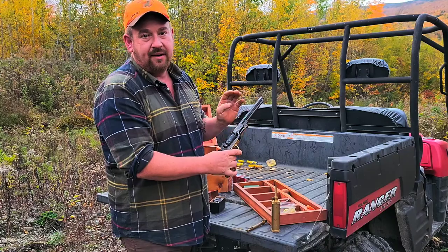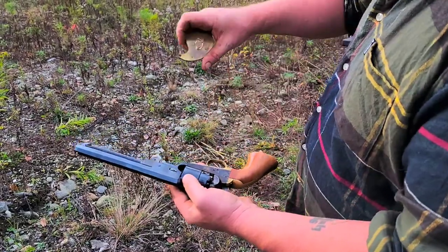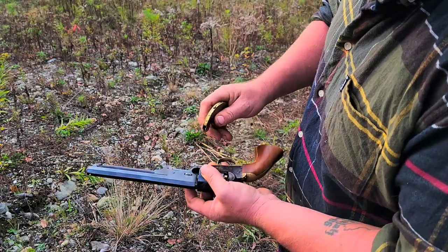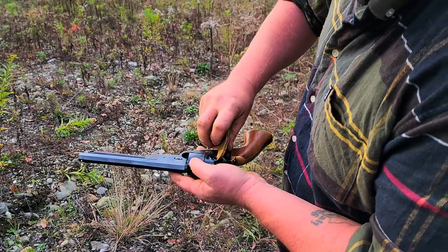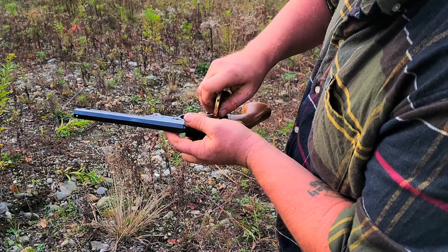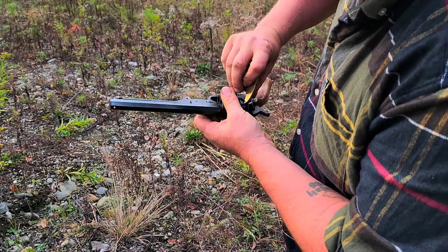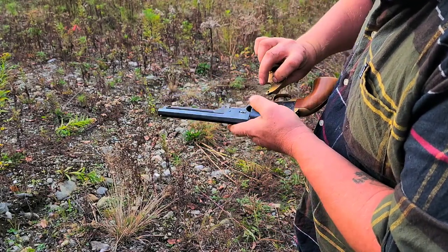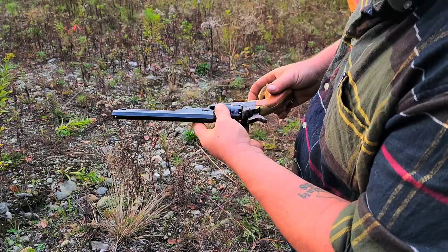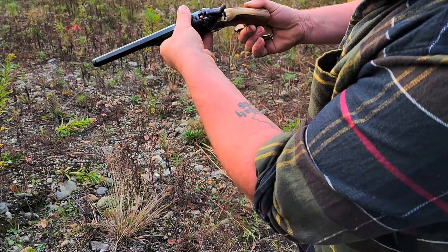I'm gonna load up four more, then put the hammer down on an empty chamber, and we'll test fire it. I have a cap dispenser — these are CCI number 11 percussion caps. I pop them on the nipples, though sometimes they don't go on very well with this capper.